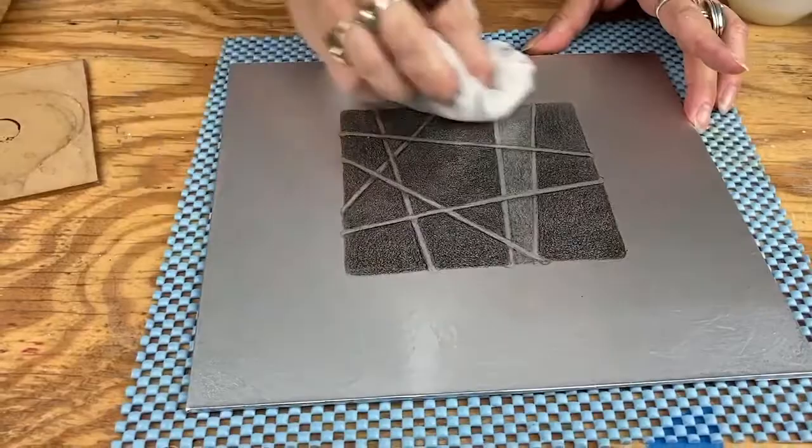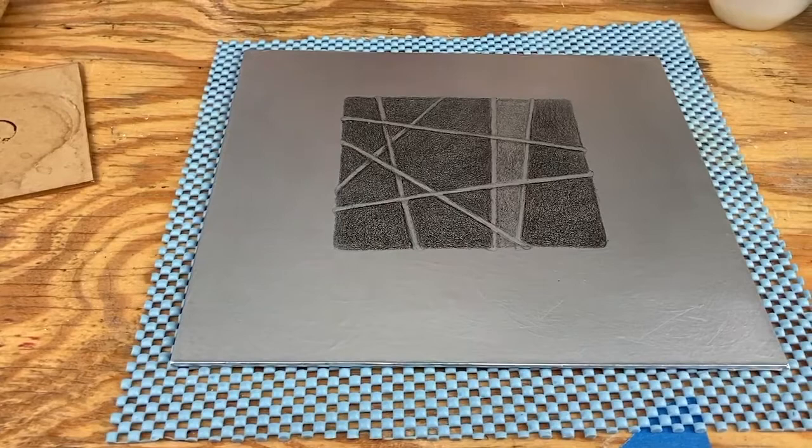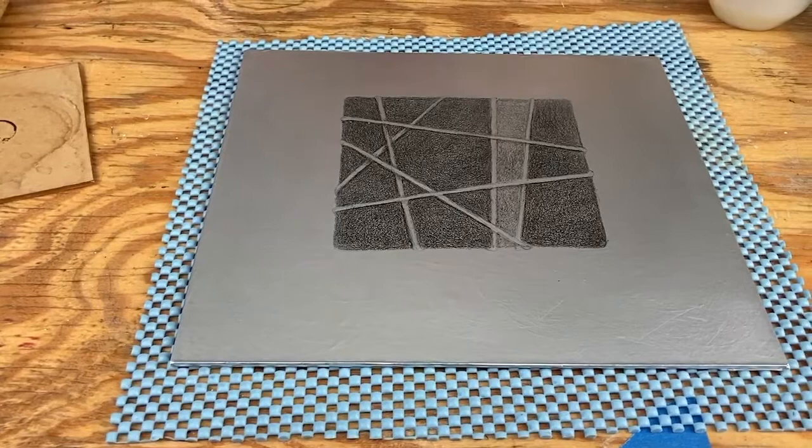That is done with processing. It now needs to dry for at least 15 minutes. It can dry overnight or for an hour, but you want to give it at least 15 minutes so it can really dry.